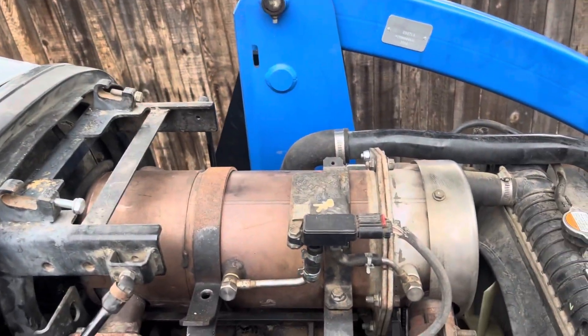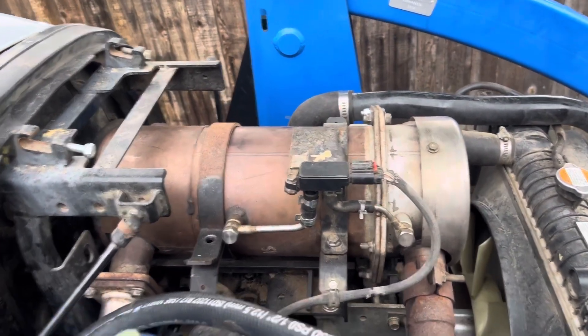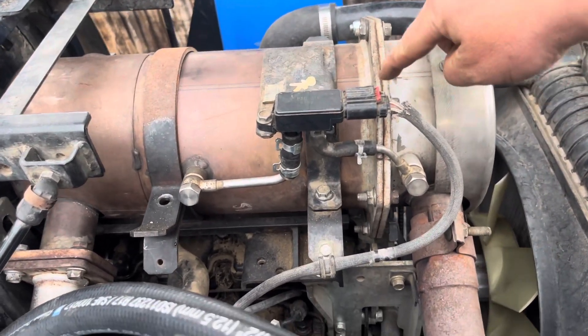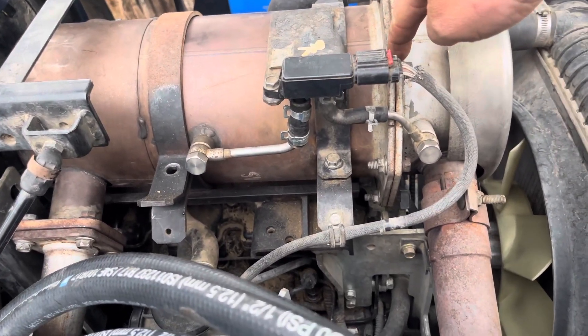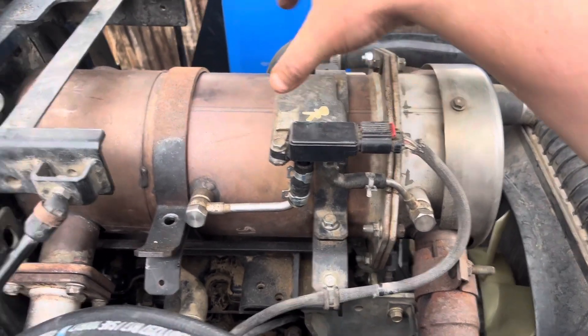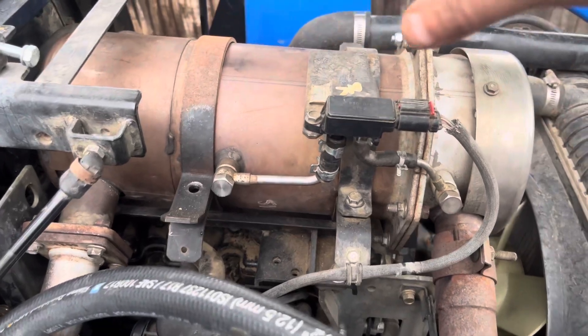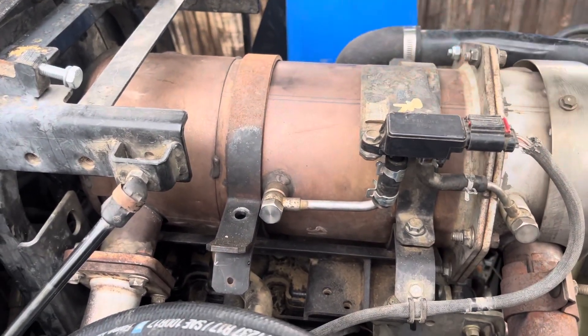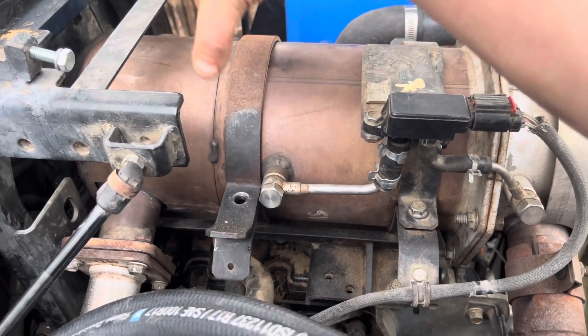First of all, take this whole entire thing out — this is your DPF. Once you take it out, undo all these bolts right here and take out the honeycomb on this side. On the back end of it, it's permanently attached, so you kind of have to chisel it out. I couldn't figure out how to get it out any other way, so the front one slides out but the back one you have to chisel out.